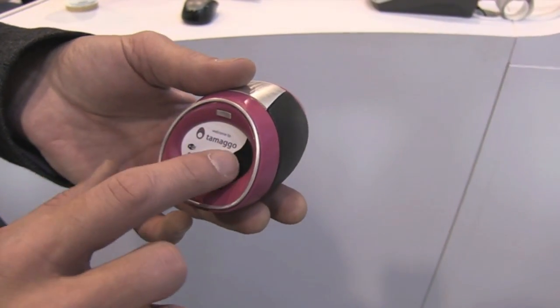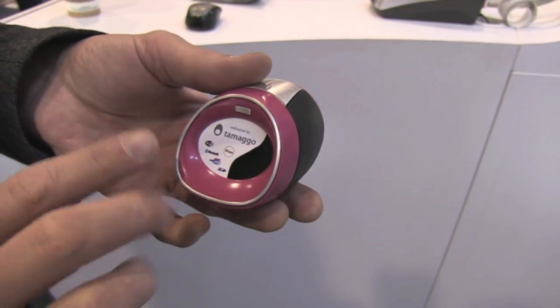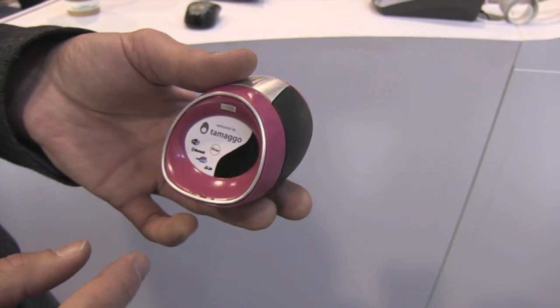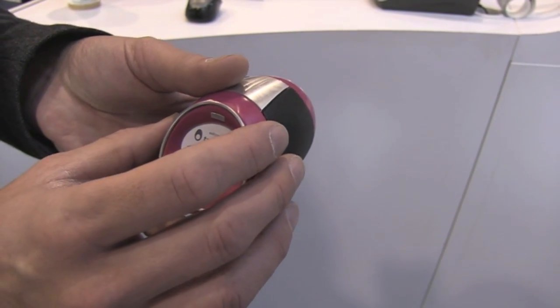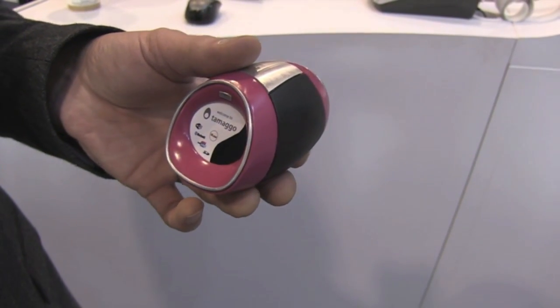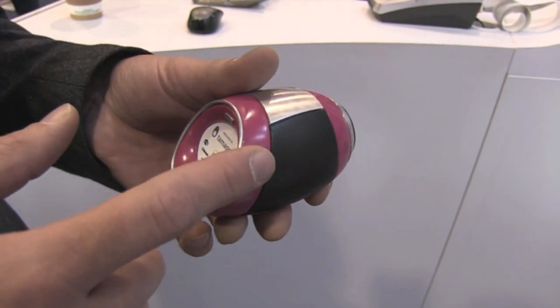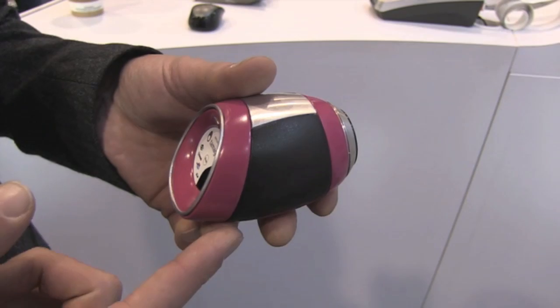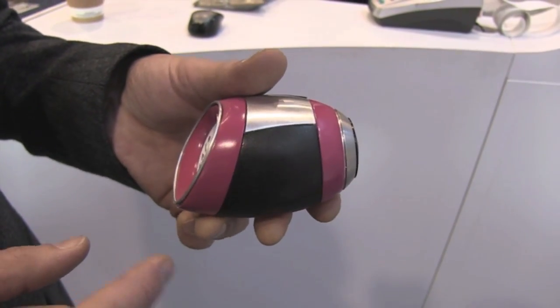This is a two-inch touchscreen to navigate your pictures, delete them, and the standard functions. This unit is wireless, so it can send wirelessly to either an Android or iPhone app the pictures you're taking. It's got an SD card inside, and the battery is a lithium polymer.